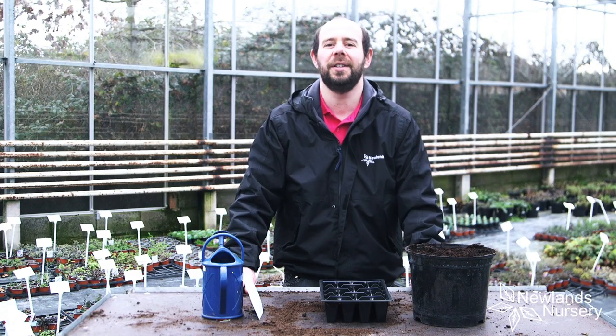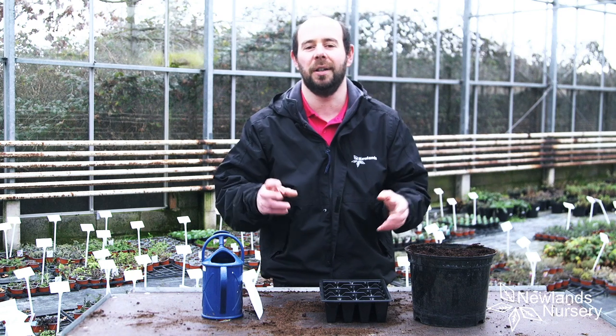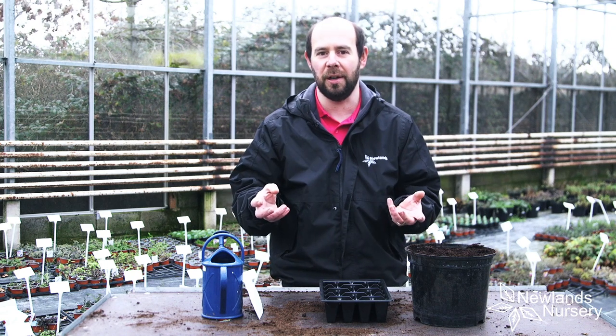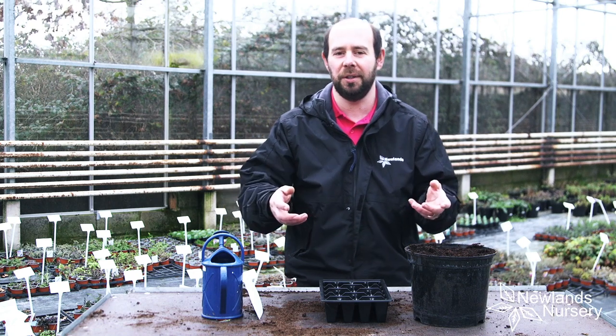Hello everyone, welcome to today's five-minute Friday. We're going to be sowing some Aquilegia, a fantastic perennial plant. Great to grow at home, easy to sow, easy to grow.